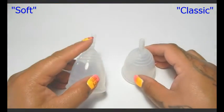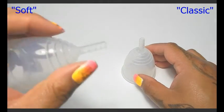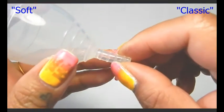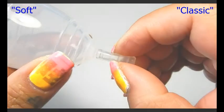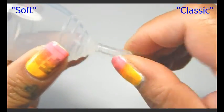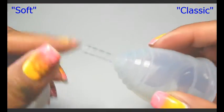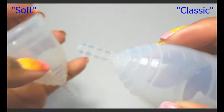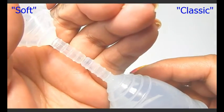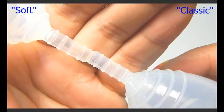She mentioned that the grip rings on the soft Yuki cup weren't really raised off of the stem — they were barely there and didn't really lend any gripping help. And that the classic had pronounced grip rings. On my cups they seem to be raised about the same, so I'm going to put them together and hold it up against my hand so that you can see.